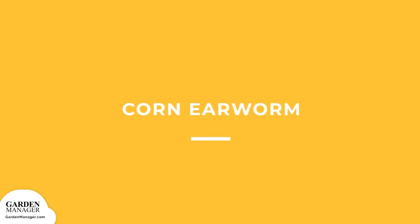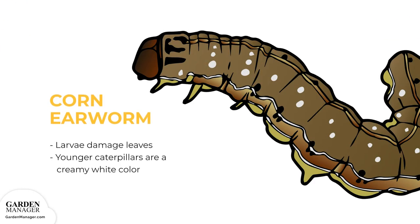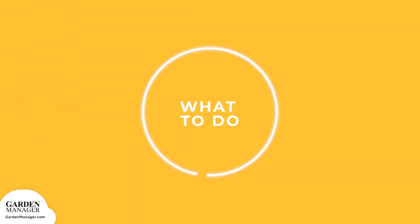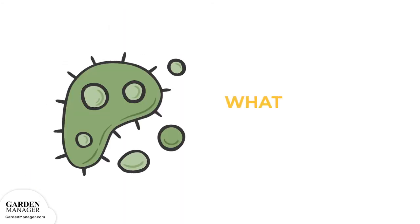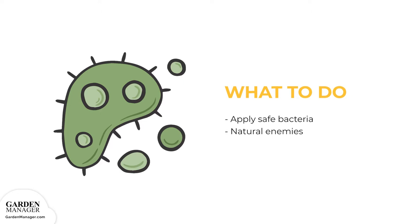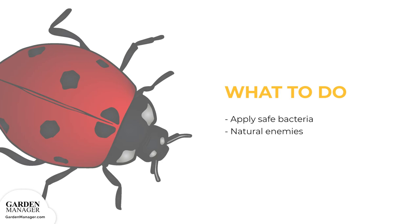Corn Earworm: Its larvae will damage leaves, as well as most other parts of a plant. The younger caterpillars are a creamy white color, with a black head and black hairs. Make sure to monitor plants for eggs and young larvae. Certain safe bacteria can be applied to control corn earworms, but keep an eye out for natural enemies — which are good bugs to have — that could be damaged by using chemicals, since these natural enemies help keep pests in check.